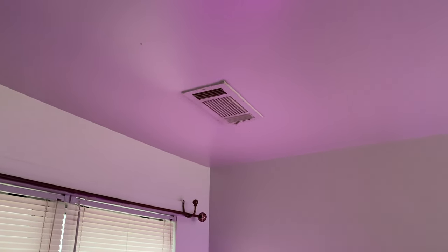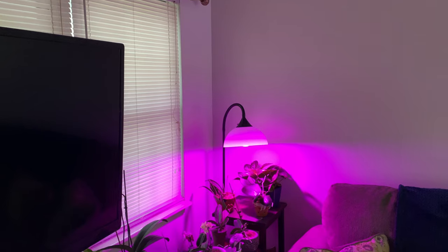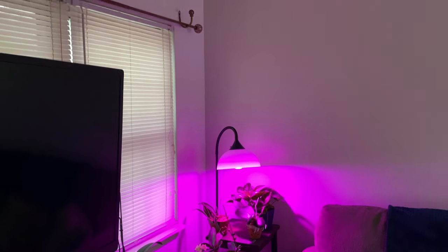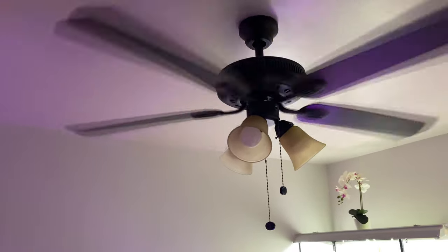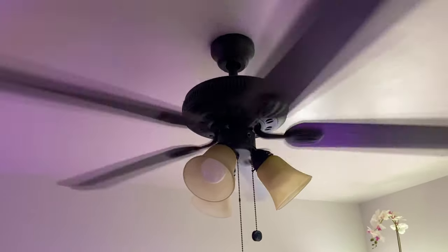Make sure to close that vent if it is above your orchids that are in bloom, because that dry heat or dry air can blast your blooms. So make sure to close the vent. Make sure to keep the ceiling fan going so it's well ventilated. Leave your home at a temperature of 72 to 74 degrees.